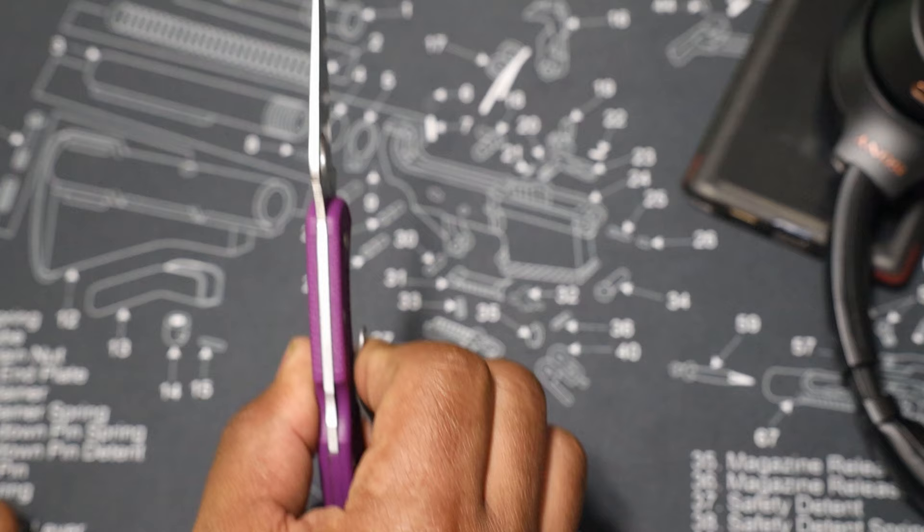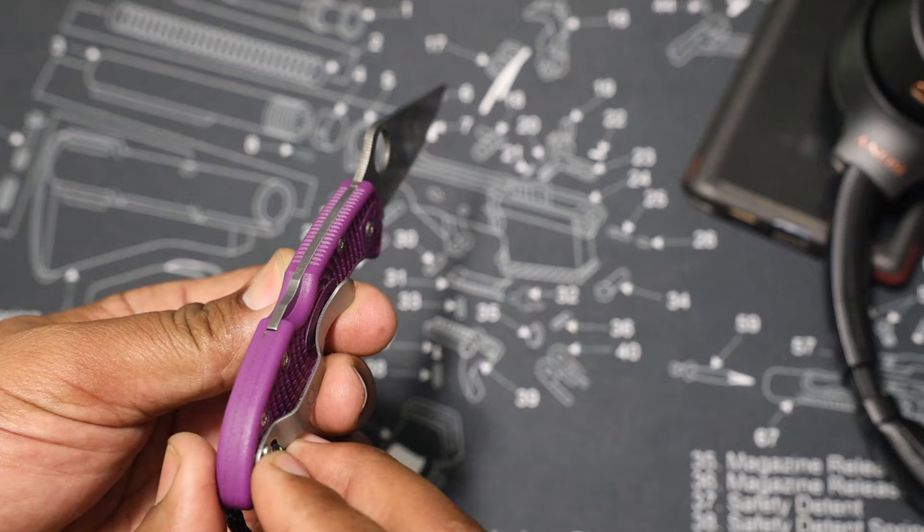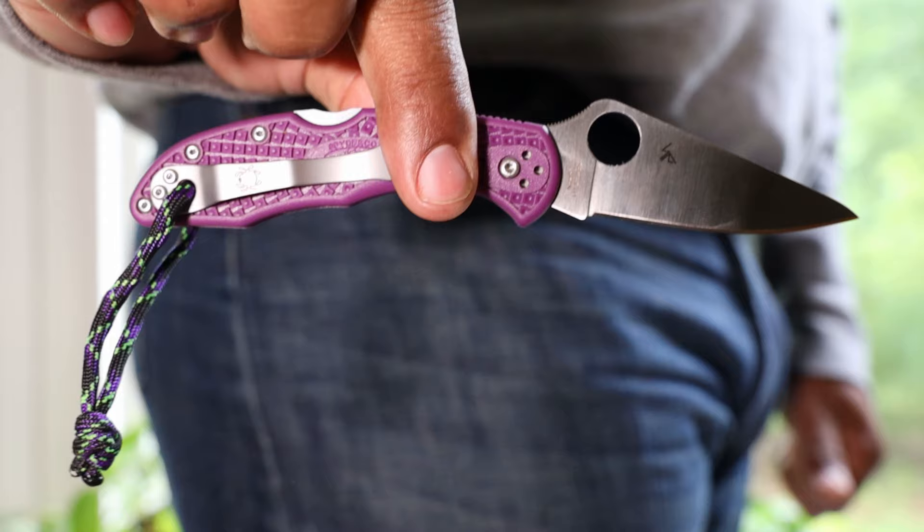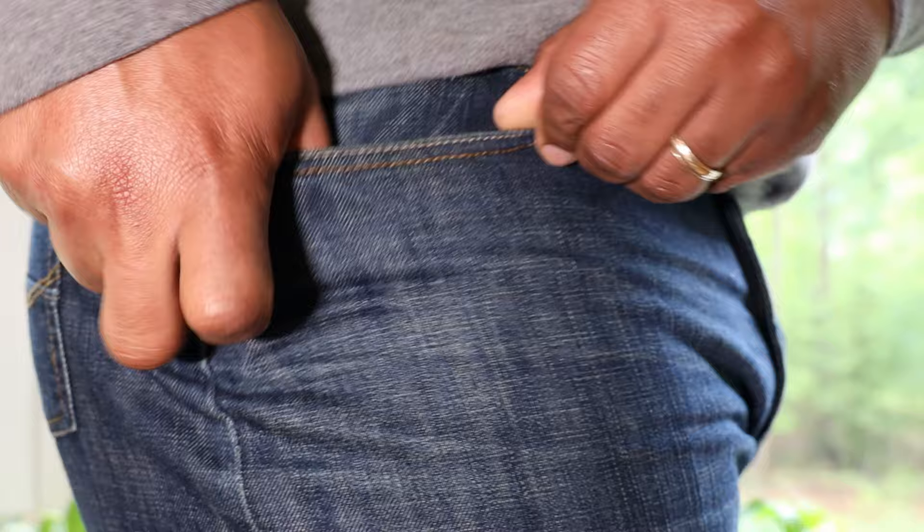Right under three inches, and the handle is also a thin handle. The pocket clip — I wish it was a little bit deeper in the pocket — but this gives you about this much of the knife sticking out of your pocket, right about where that line is.